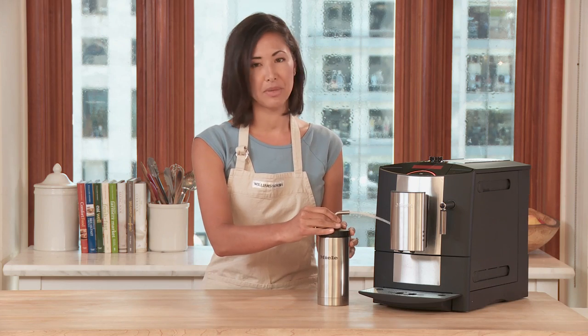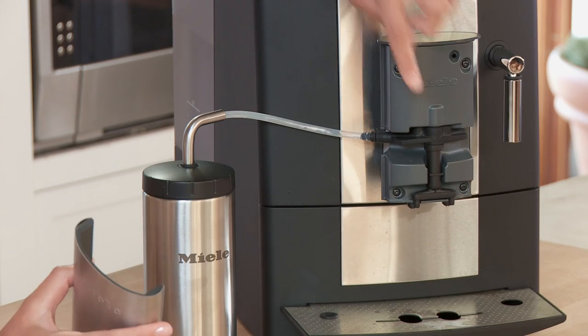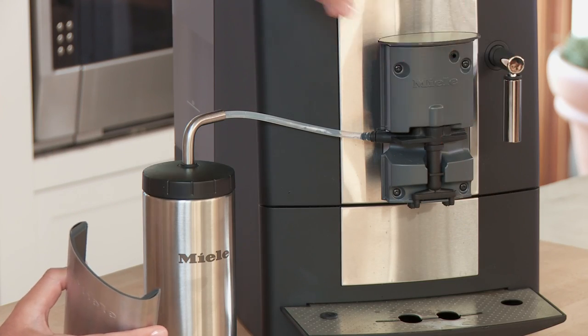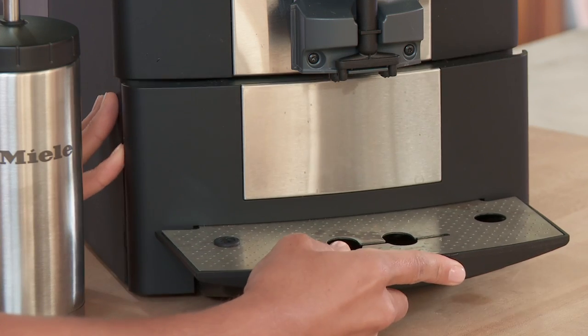You're going to want to hand wash the milk flask and this face plate, which does remove. But the cappuccino torri — this part right here — can go in the dishwasher. The drip tray removes so you can clean out the grounds and easily rinse out the drip tray.